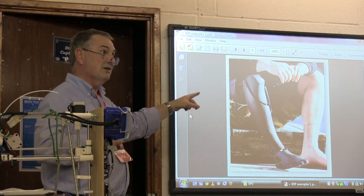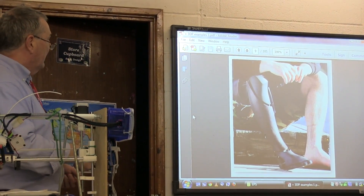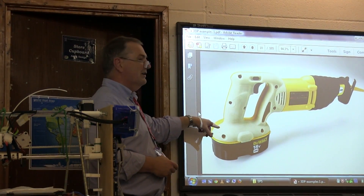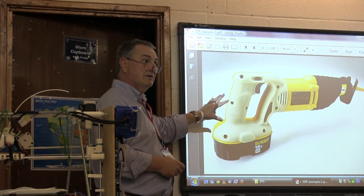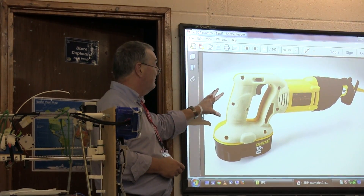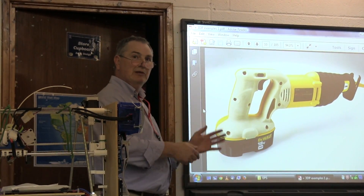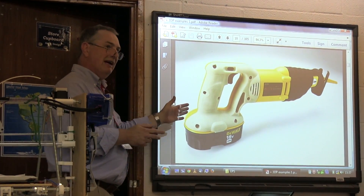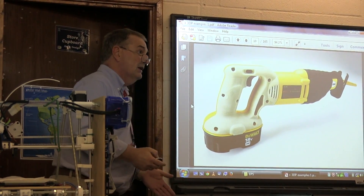Going back about 20 years, 3D printing started out being useful to build prototypes. Before doing the final design on a product, manufacturers would prototype it using materials that allowed them to get a feel for what the product weighed, what it looked like, how it would handle. What's happened since is that 3D printing is moving into an area where it's being used for actual products.